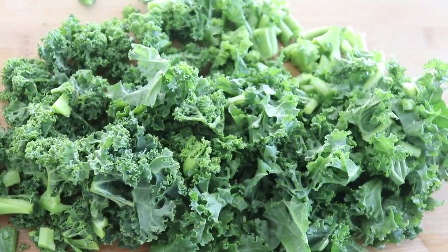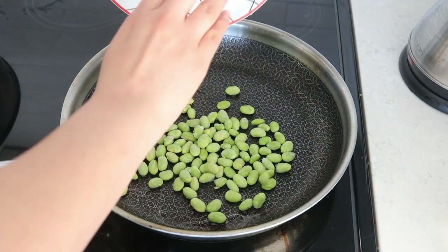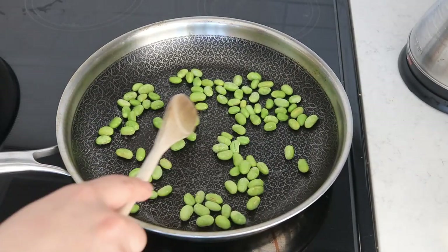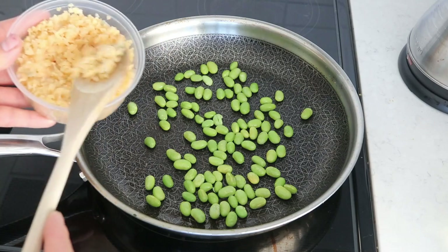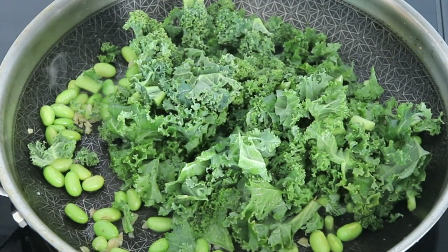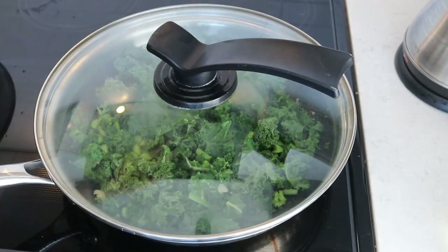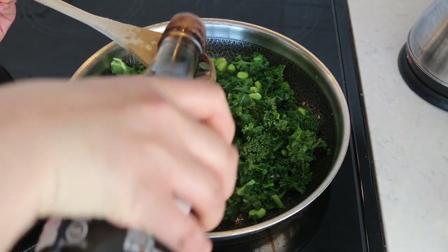I chop the kale into little pieces, then on a large pan I add some oil. For this recipe I'm adding some frozen edamame beans — I add these first to thaw them out. They're already cooked so it doesn't take very long. Then I add some minced garlic — you can add as much or as little as you want. Then we just throw in the kale. I like to cook it until it becomes a really nice vibrant green color, and I throw the lid on to let it steam a bit.